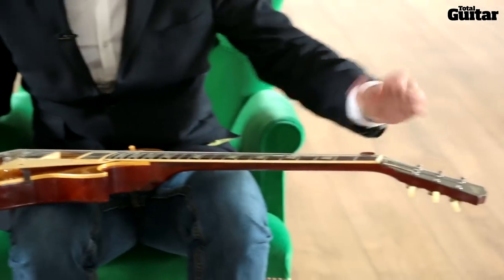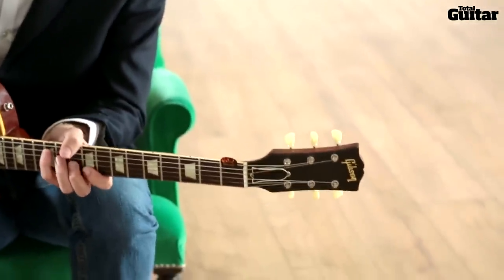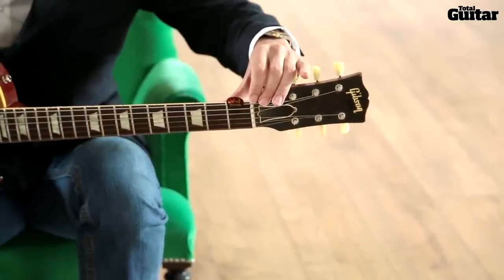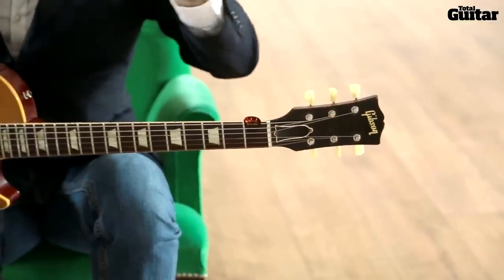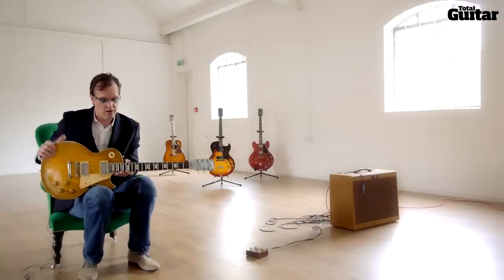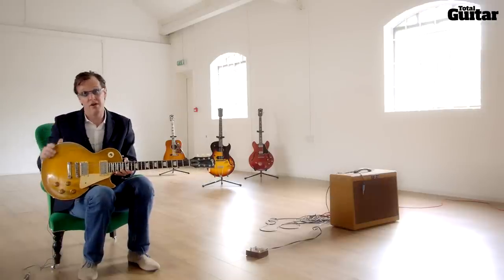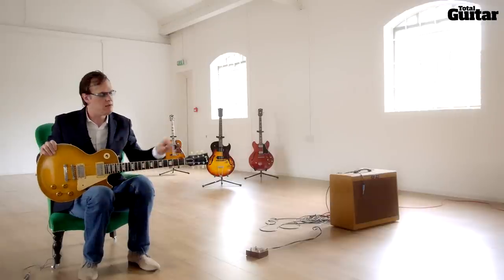On the nut side of it, I'm a firm believer in using Big Ben's Nut Sauce, which is a graphite lubricant that basically allows the string to flow through the nut evenly while tuning and while bending. Every time you bend a string, that string is moving through the nut, and when you release the bend it has to go back to the exact same place to create the tension required to hold pitch. That's very important because a lot of people say their guitar doesn't stay in tune — well, start here. These little tubes only cost 20 quid and it's really one of the greatest things you could ever do to your guitar.